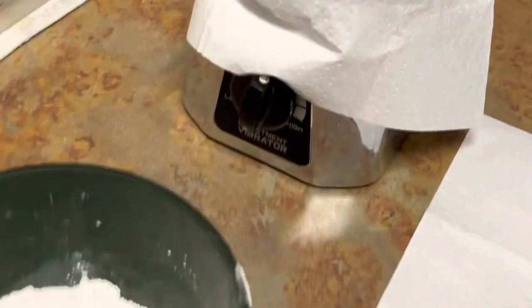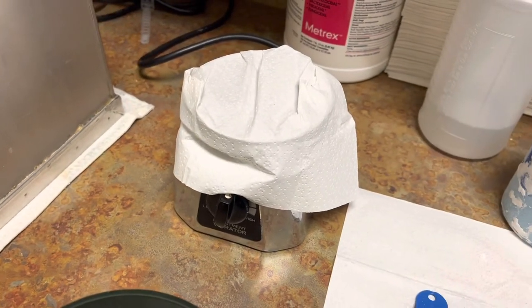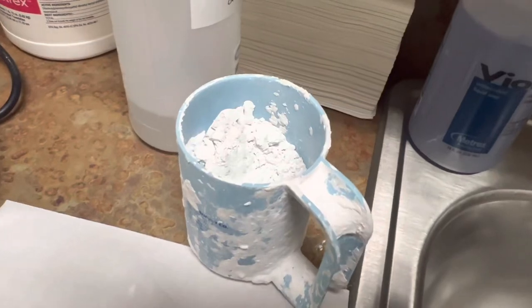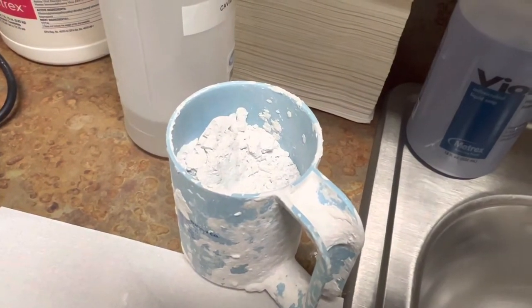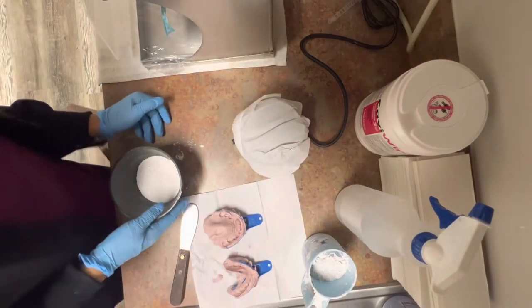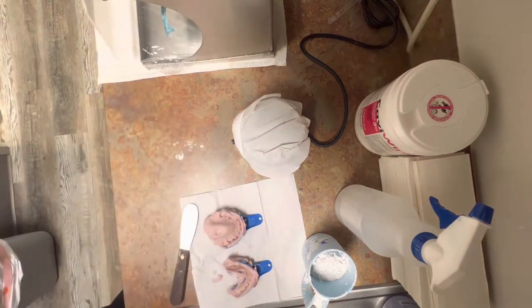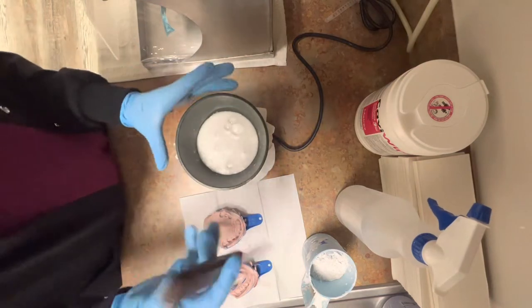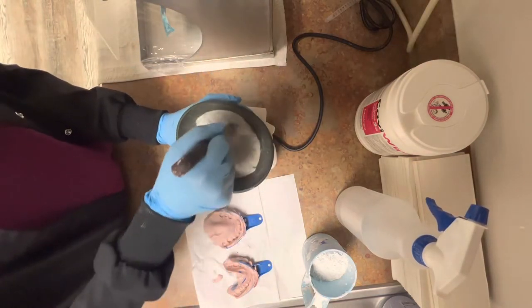I have my spatula, my stone, and the vibrating machine. I put a napkin over it just so I won't make a mess on the machine itself. And then we have a cup filled with stone. The main reason why you want your impressions to be dried is so you don't get any air bubbles. We do not want any air bubbles at all in our impressions.